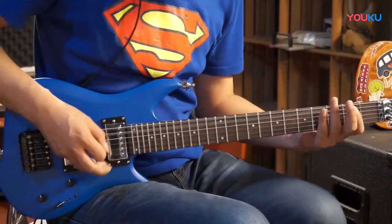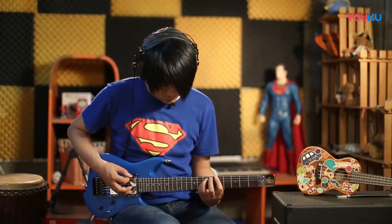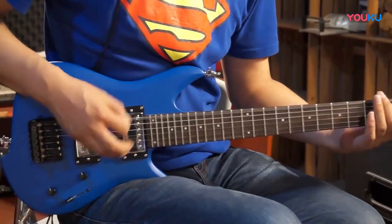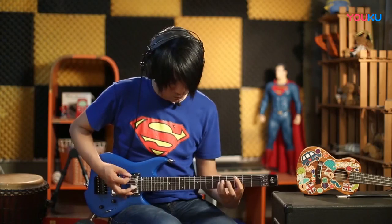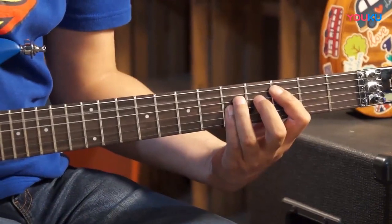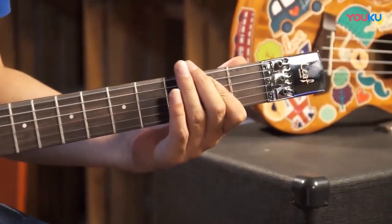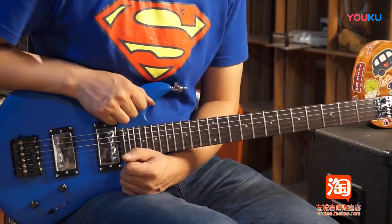所以抱起来总觉得像一个玩具一样，但弹起来绝不像玩具，确实很有生猛的力量。刚刚我们听到了重金属这种爆炸的声音，就是轰隆隆的坦克的声音，你是不是觉得它不像一个玩具了，而是标准的一把吉他？